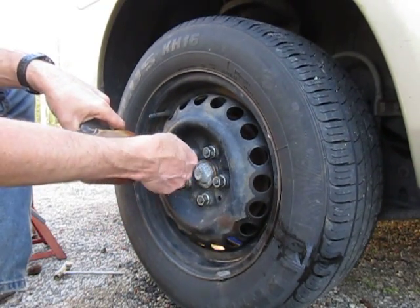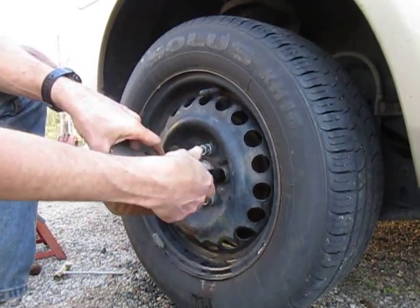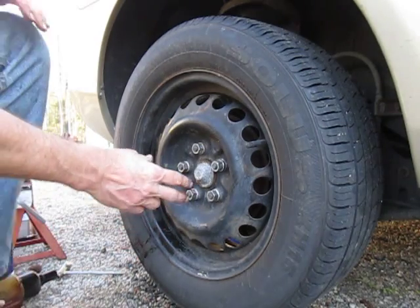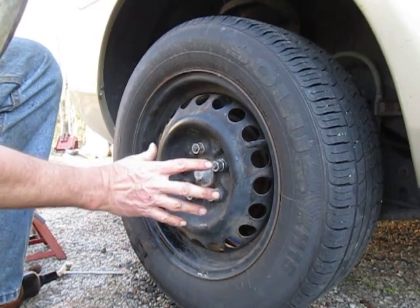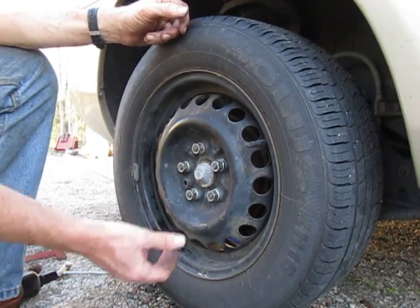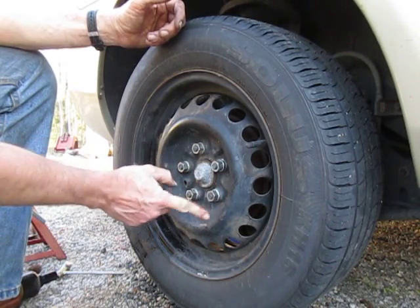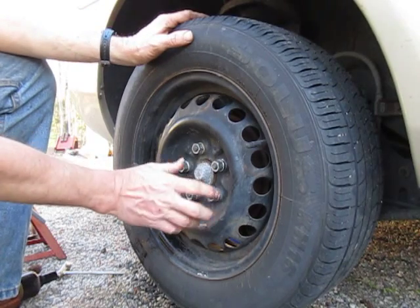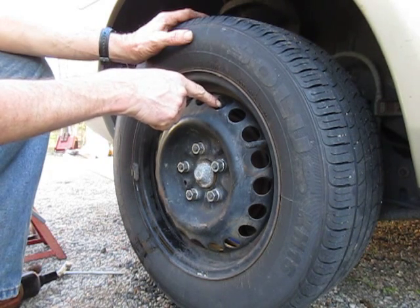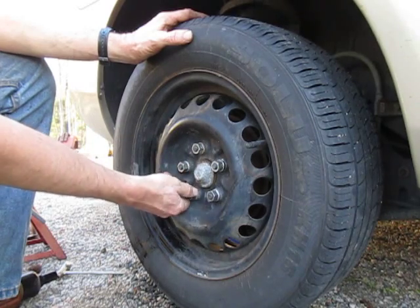Now I'm going to start over. Really watch what you're doing — don't just go at it like a maniac. Just pop, and that's it. If you do it this way, you will not only avoid cross-threading your bolts or nuts, but you will also prevent warping the brake drum or disc. Because if they're worn down from years of hitting the brakes, if you're not careful how you do this, you can warp a brake drum.